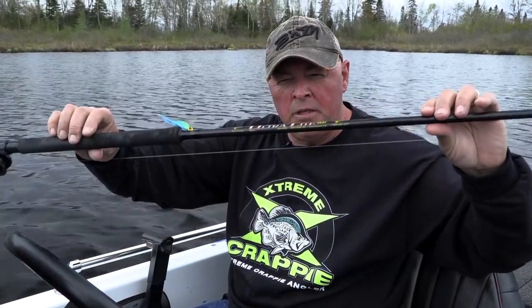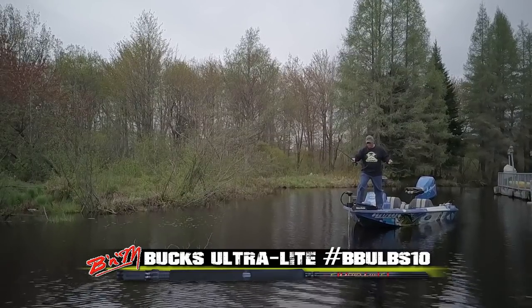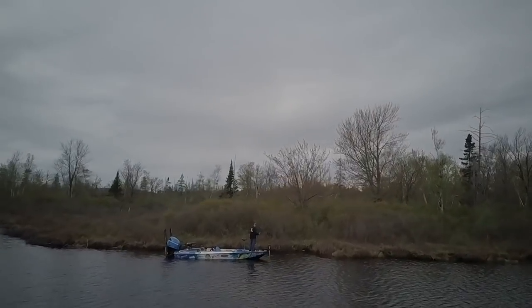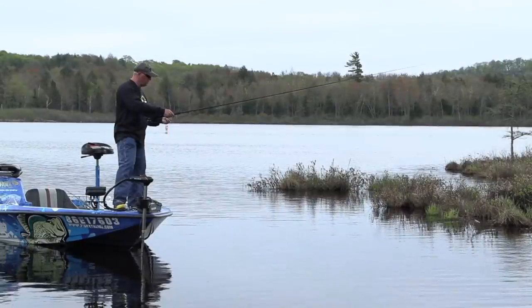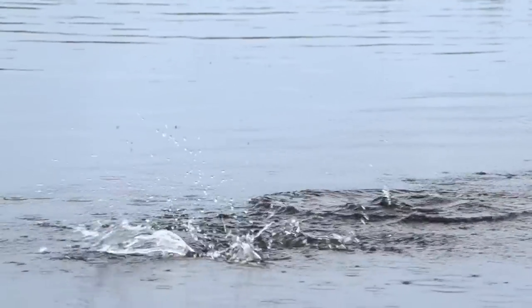But one of my favorite ways is this right here — that's called a jig pole by B&M. This one is the ultralight. What we're going to do is go along shorelines, brush, beaver dams, down trees, maybe docks, and different things, looking for those fish that are pre-spawn.